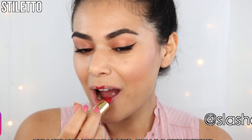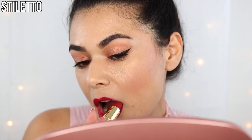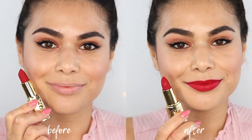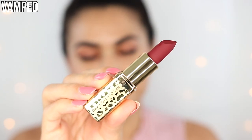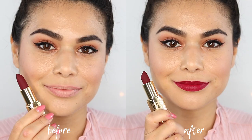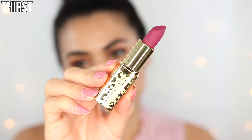Wow, so pigmented. This one is Vamped — there's a hair, just kidding, it's my hair. And finally, Thirst.